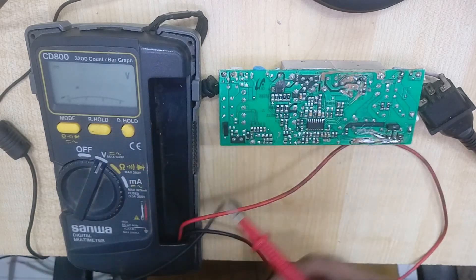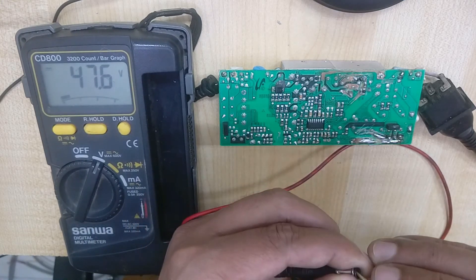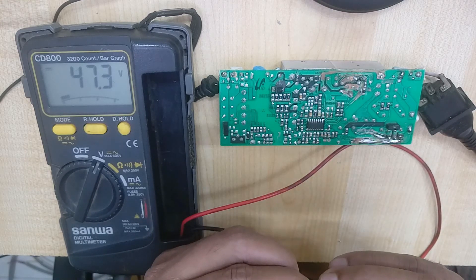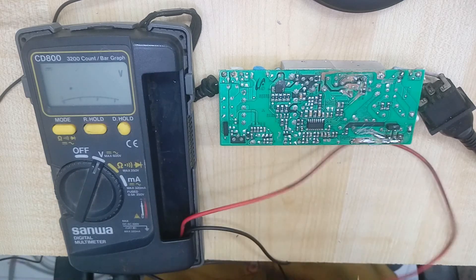Okay viewers, thanks for watching. I am checking again — 47 volt. Thank you viewers for watching this video. If you like this video, please subscribe to our channel. Don't forget to like and share this video. Thanks for watching. Bye.